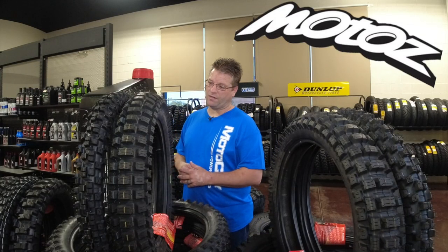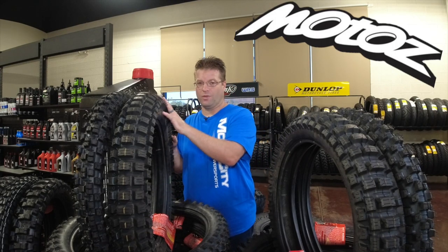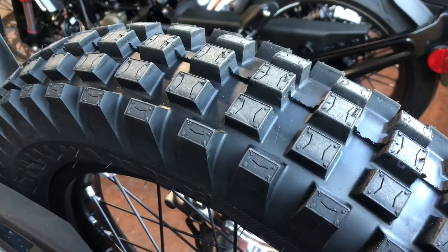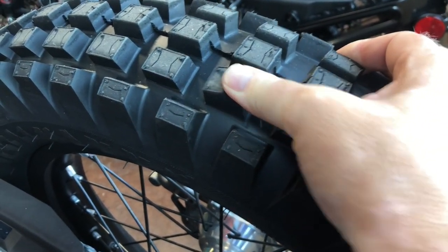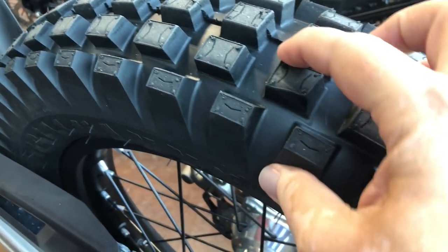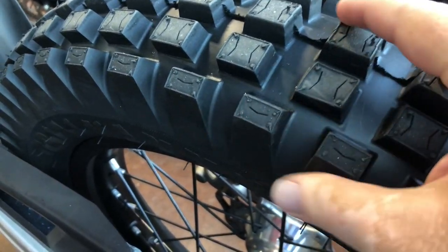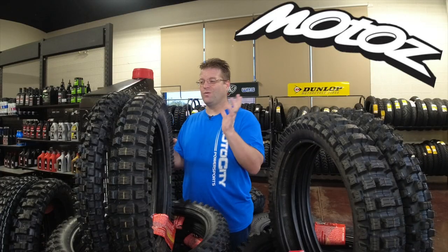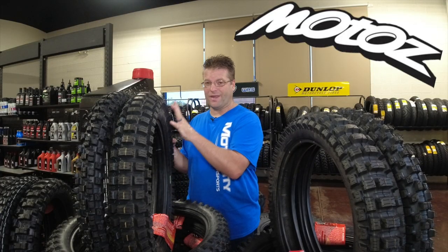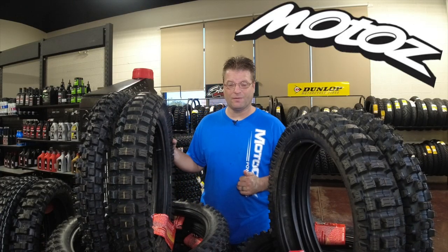When you look at a traditional trials tire, you have much smaller blocks than you find here on the Mountain Hybrid — they're like little erasers, little square erasers all over the tire. They're super flexible and super sticky. That's what allows them to have so much bite and so much traction. Now MOTA's wanted to have a tire that had great bite and great traction, but they also wanted longevity. And that's where this Mountain Hybrid comes into play.